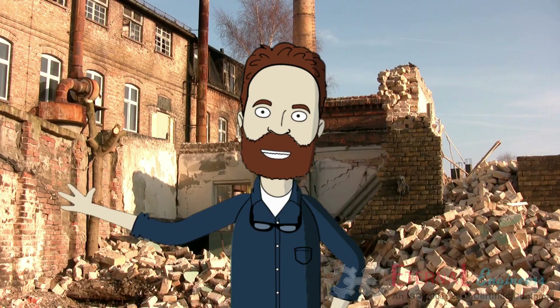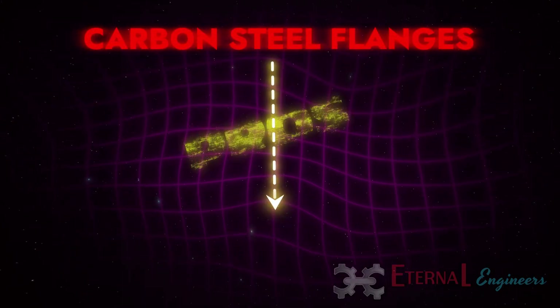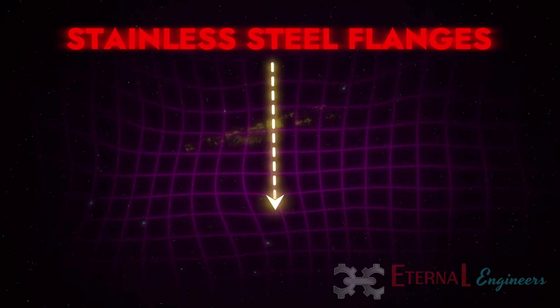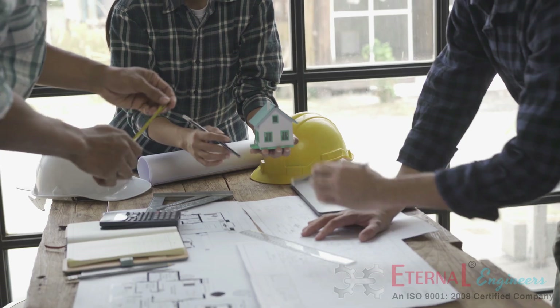Let's summarize the pros and cons quickly. Carbon steel flanges — pros: strong, tough, cost-effective; cons: prone to rust and corrosion. Stainless steel flanges — pros: corrosion resistant, long lasting; cons: more expensive. Remember, there's no one-size-fits-all answer here — always consider the specific requirements of your project.